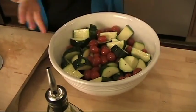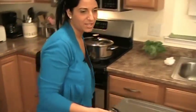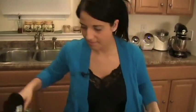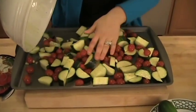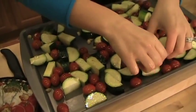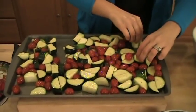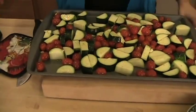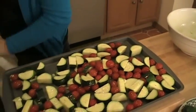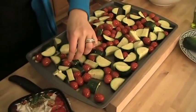My oven's nice and hot. I'm going to wash my hands and get my baking sheet. The baking sheet is nice and hot — we're going to add in our vegetables. You hear that? That's exactly what you want to hear — it means the baking sheet was ready. Make sure everything is in one layer so everything roasts instead of steaming.